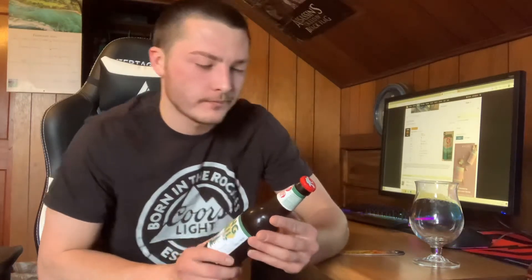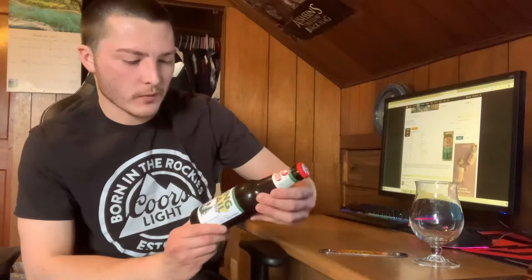Inside of the bottle it says Long Trail Ale, named for the famed footpath. This classic amber ale features caramel malt flavors and clean complexity that meanders across the palate like a well-traveled trail. It says Vermont's Original Ale.